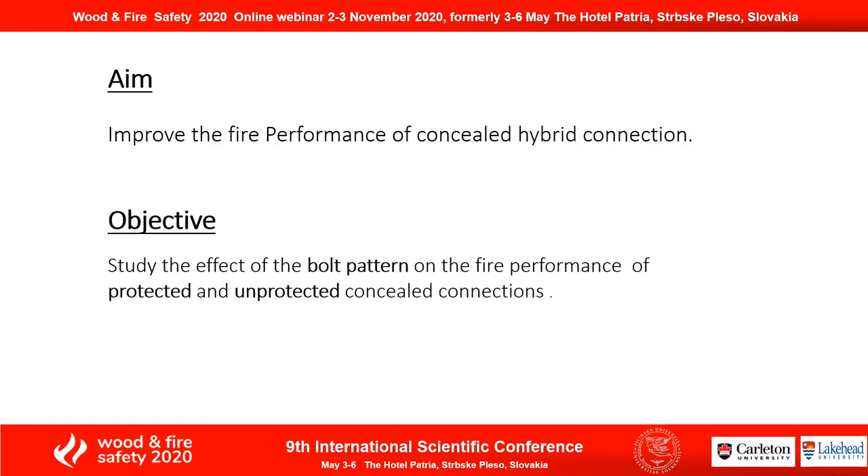For this reason, the aim of my project is to improve the fire performance of concealed hybrid connections, and the objective is to study the effect of bolt patterns on the fire performance of protected and unprotected concealed connections.